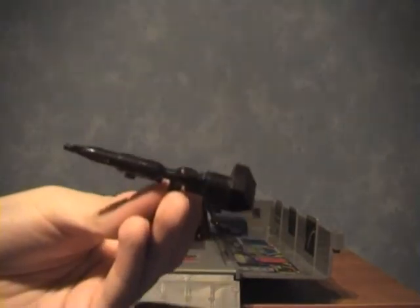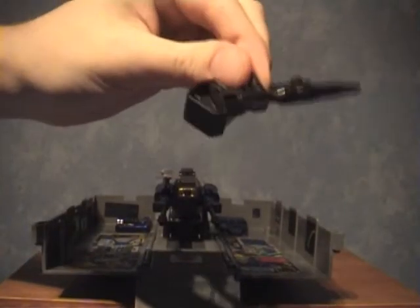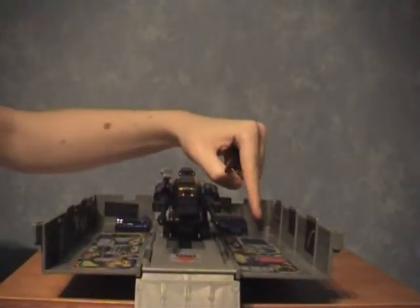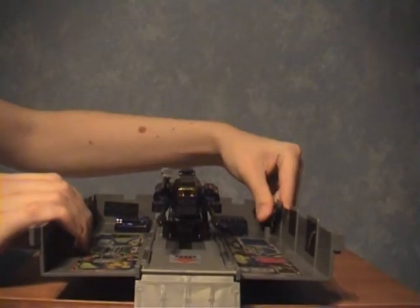It also does come with Prime's gun — his blaster. Very accurate to the actual cartoon. In fact, if I bring out this comic, there's a gun there — you can see it matches. Lovely detail on there also. There's also a little peg in the back here which can pop the gun into, and I'll probably fill that in during the review.